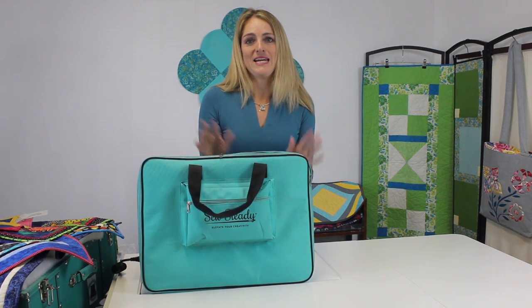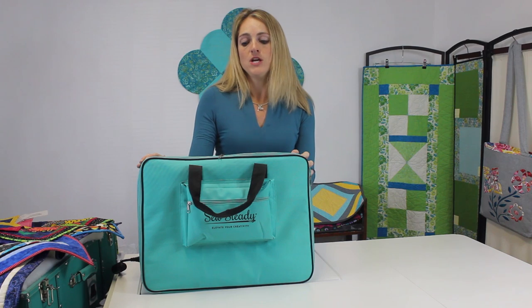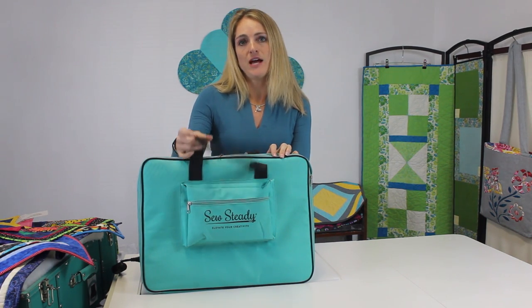Hi, I'm Stacey with Sewsteady and I am here to introduce our new Versa table. Our new Versa table is pretty amazing. This is the first ever modular table that Sewsteady has brought out in our line.